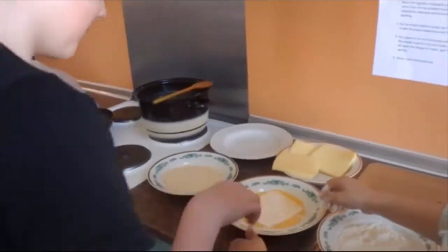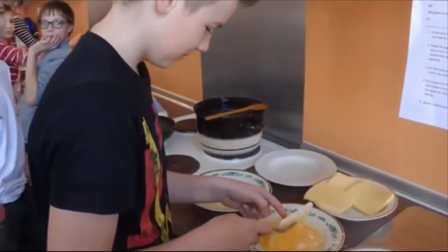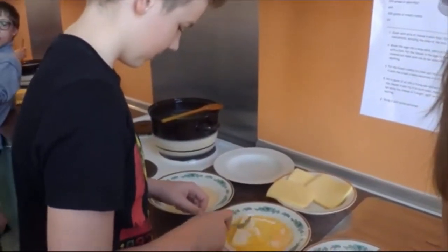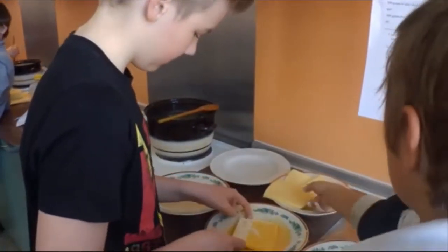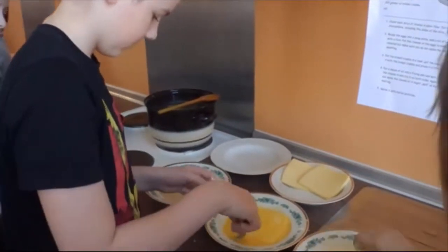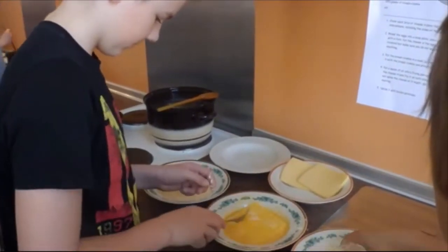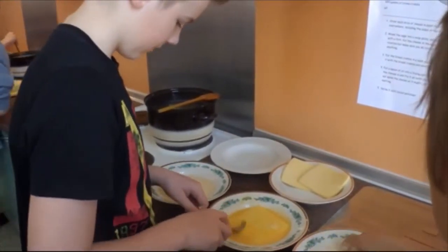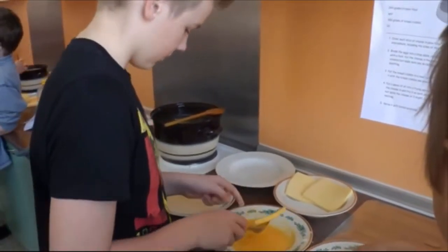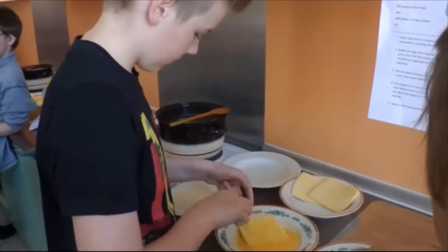Break the eggs into a soup plate, add a bit of salt and mix it with a fork. Put the cheese in the eggs to make them all covered, but make sure you do not spike the cheese with anything.